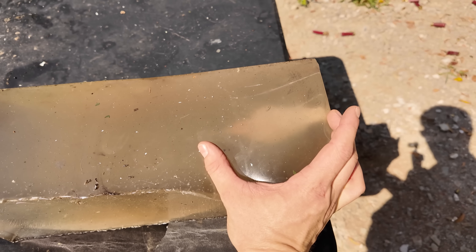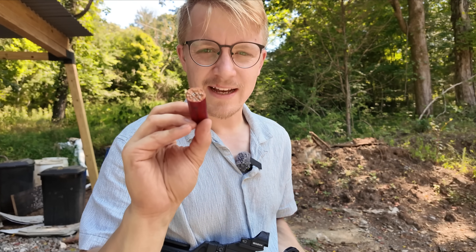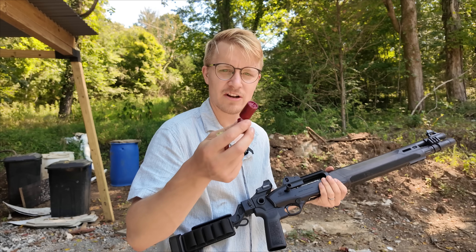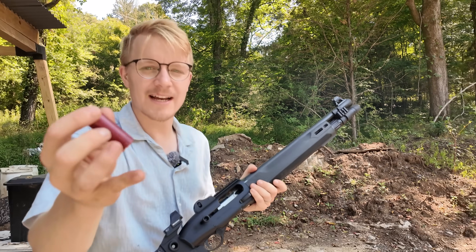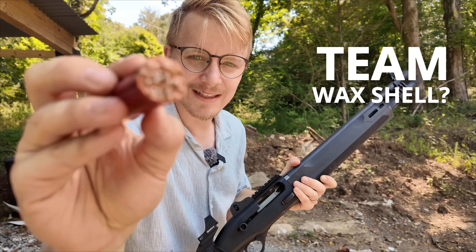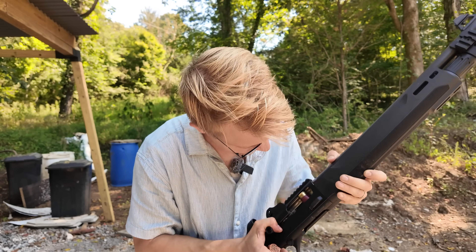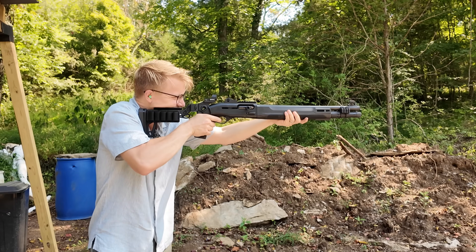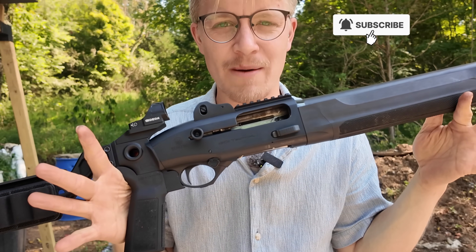With that amount of hydrostatic shock, that would kill any medium-sized game. And though there wasn't a ton of penetration, I wouldn't want to get hit with that in the chest either. So with the devastation of these wax slugs, their accuracy, and how much energy they transfer — I want to know: are you team cut shell or are you team wax slug? Let me know in the comments down below.